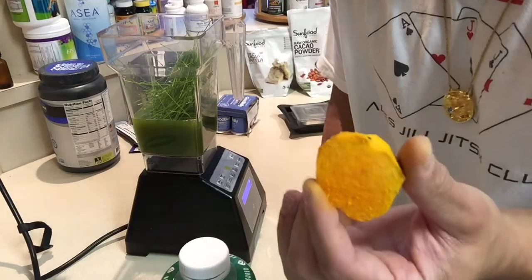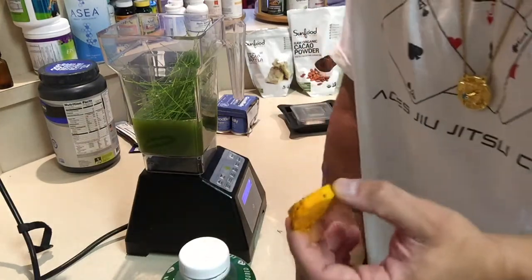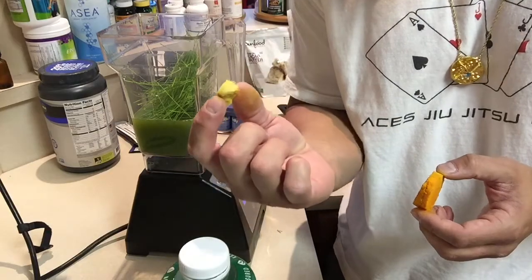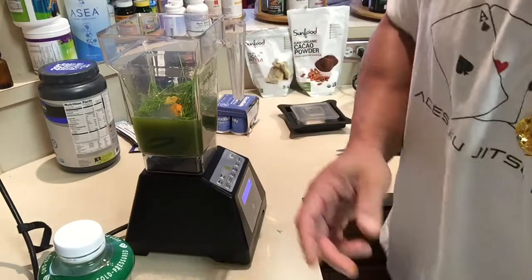Now this is a pretty big chunk of turmeric. This is a blood purifier — great for your liver, your kidneys, and great for glutathione production to get all the trash out of my system. And here's a little chunk of ginger — not a lot, it doesn't take a lot of these. And it does stain your fingers, so watch it.